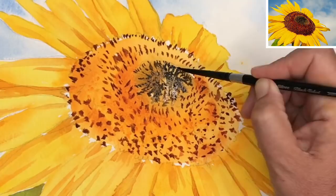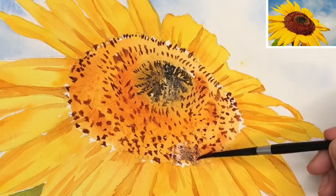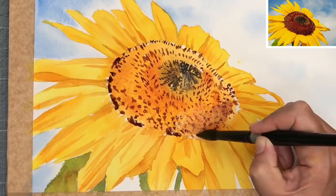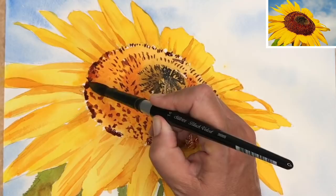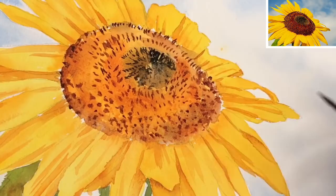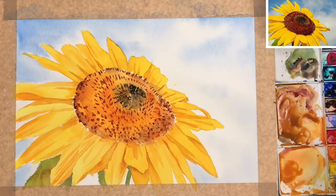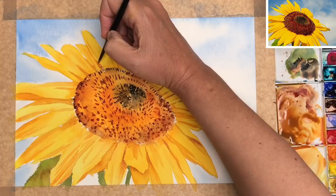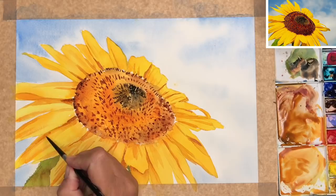I'm going to do the same thing on the bottom right-hand side of the centre — just softening a little bit of those marks with a touch of very watered-down quinacridone rust. I'm using my large size 14 brush, putting a few more darker marks here and there, some wet on dry and some damp into damp. I've given my painting a blow-dry and I want to create a few more darks in between the petals using the size 4 brush with a little bit of Indian yellow and a touch of quinacridone rust, painting wet on dry and then softening where it requires just that little bit more of a dark accent.